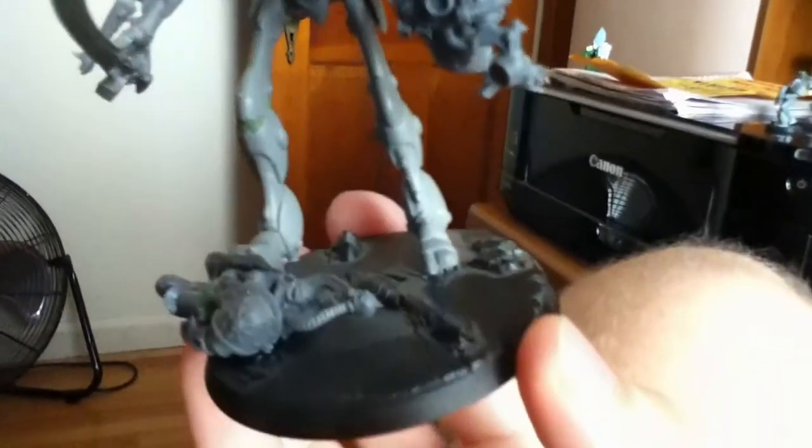It uses the base model as its core. I probably should have taken the wings off the back of the Wraith Lord so I could spray paint them separately, but hindsight's 20-20.